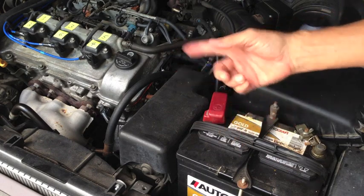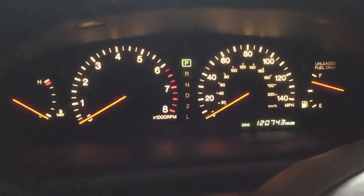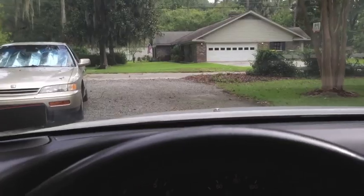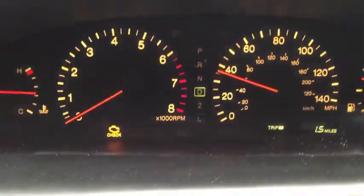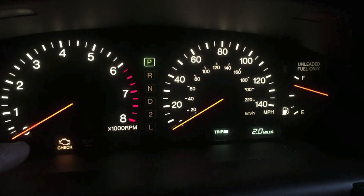I'm going to fire it up, drive around the neighborhood a little bit until the check engine light comes back on, and then we'll read the code and see if it moved from cylinder one to cylinder three. Check engine light should be gone — which it is. Misfire is still there, I can feel it. I got a trip meter set just so we can see how long it takes. There it is — 1.4 miles. It should stop flashing in a second and stay solid. And there we go.